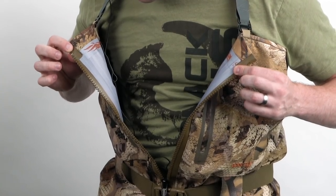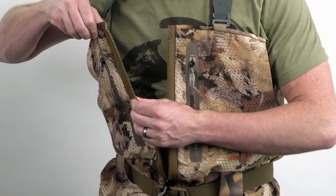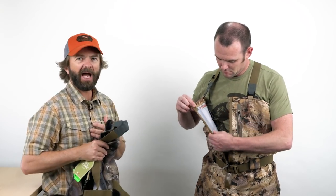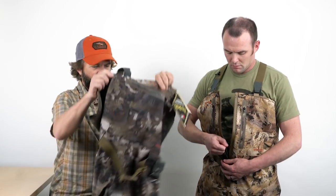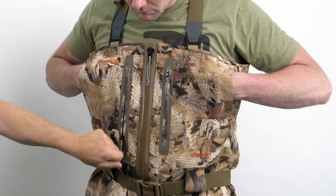The next feature is the zipper — a completely waterproof, bomber Y2K AquaSeal zipper, new to the market and 100% waterproof. It lets you access the wader without taking your jacket off. The other style we offer is for those who don't want a zipper — a true pass-through hand-warming style chest pocket. So you have your option: waterproof zipper or full chest pass-through pocket.